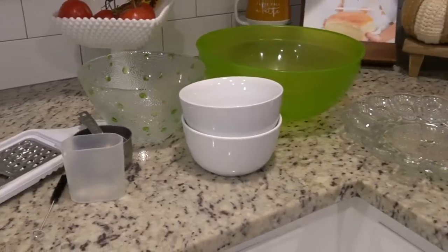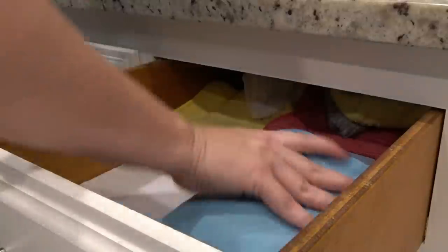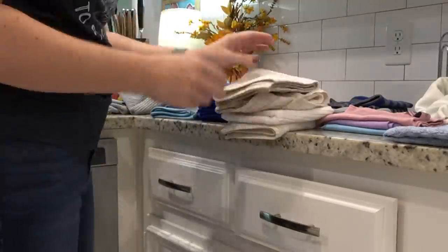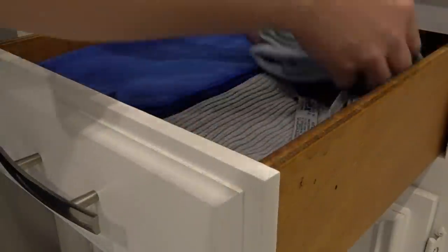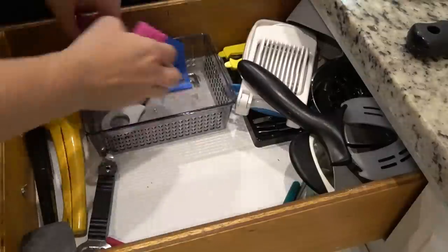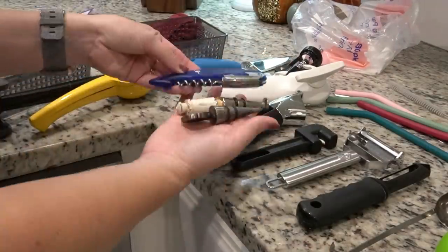My declutter pile is definitely starting to grow. The next two drawers are to the left of the sink — the one closest to the sink houses all my rags: my Norwex, e-cloths, and regular rags, and I had way too many. The next drawer looks awful, but I know exactly where every single thing is in it, so it's actually not that bad. There were lots of things in there we haven't used pretty much the entire time we've been in this house, so I was definitely going to purge those.